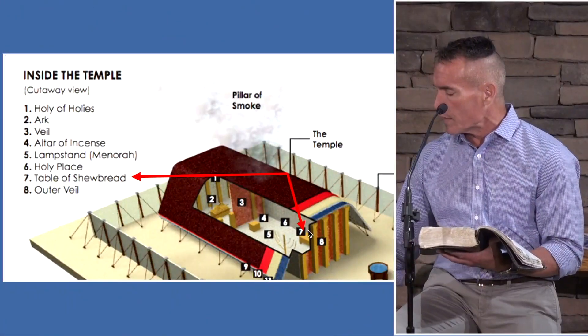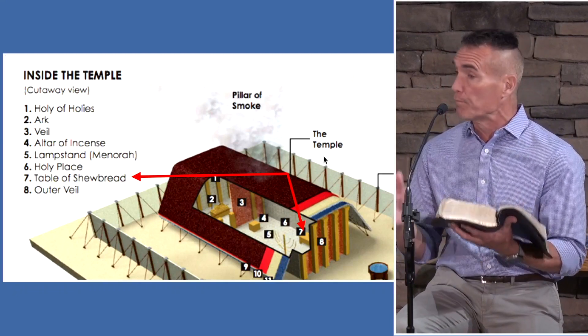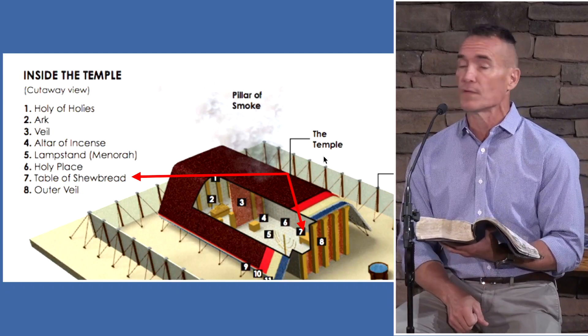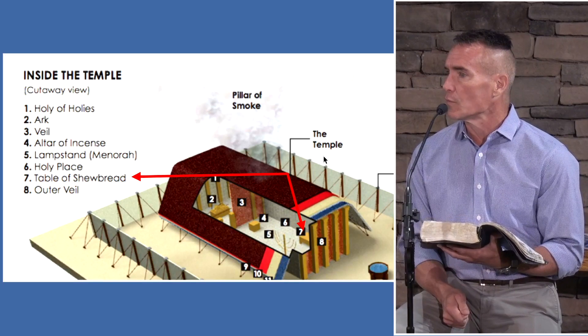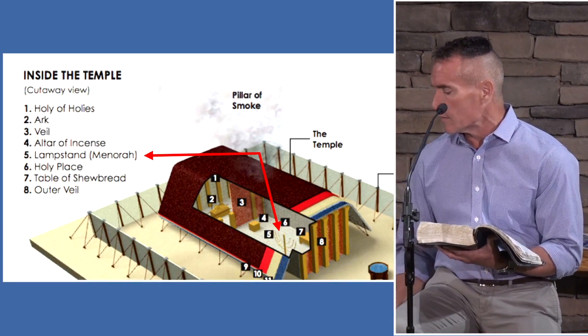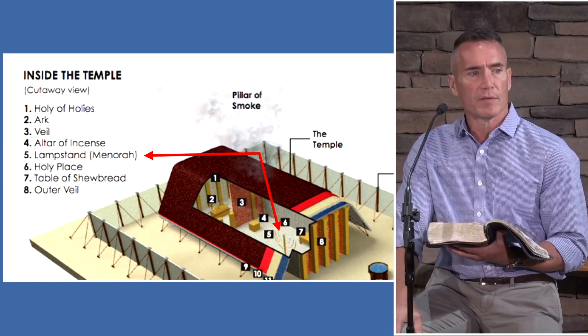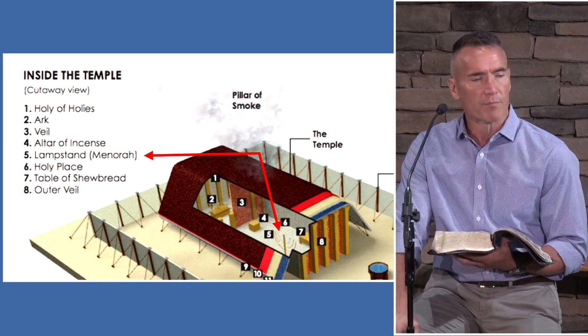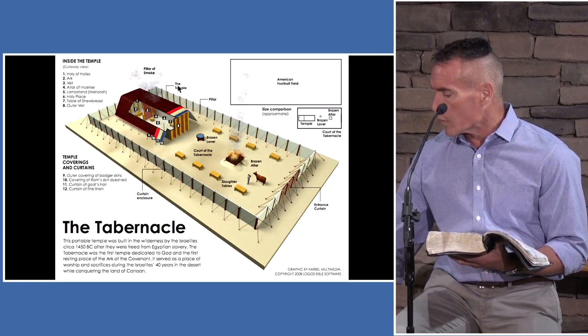As we learned in the last few weeks, we did the Ark of the Covenant — that object within the Holy of Holies — then we covered the table of showbread with its 12 loaves replaced each Sabbath. Last week we talked about the lampstand, the menorah — amazing how it was beaten out of one piece of gold. But now we're getting into the actual structure of the tabernacle.